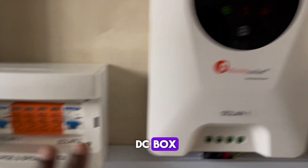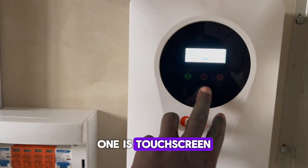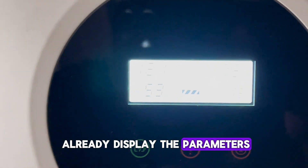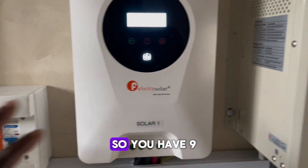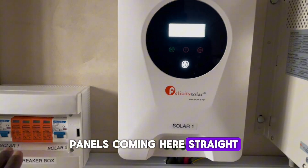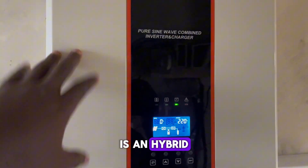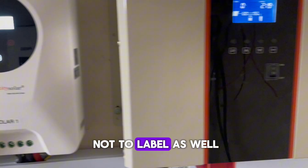That's all for the DC box. This charge controller is for solar string one. It's touch screen, so the screen cannot really display the parameters on camera. It's charging. You have nine panels coming in here — that's for solar one. The inverter itself is a hybrid. Then solar two also has nine panels coming in here, labeled as well.